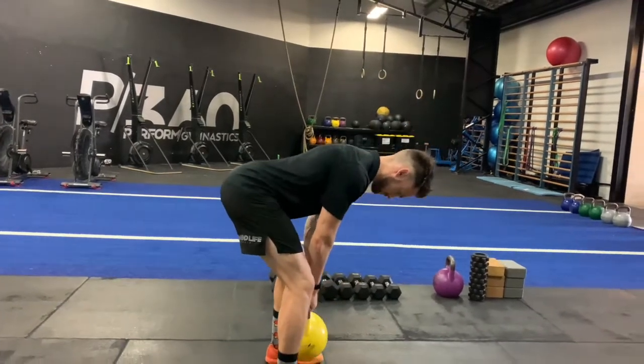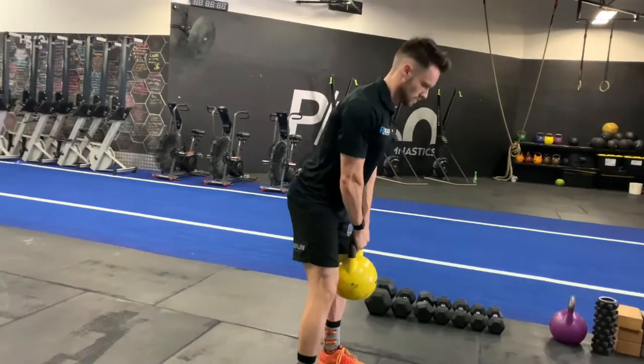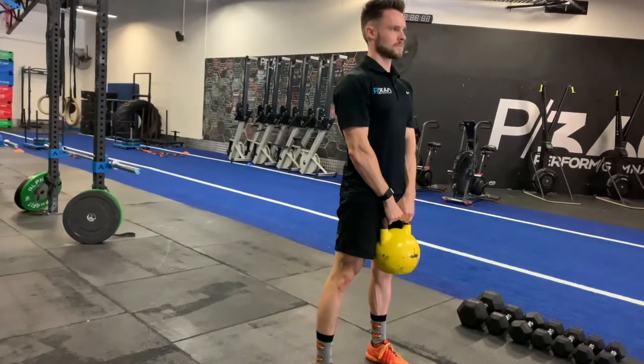At the same time, we want to maintain a completely neutral spine from head down to hips. We can do that by making sure we spread the floor and keep that kettlebell right over the middle of the foot throughout the entire rep.